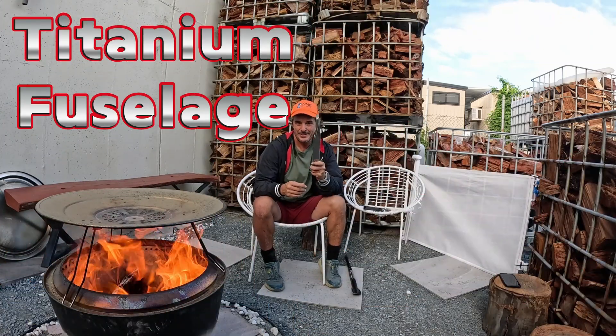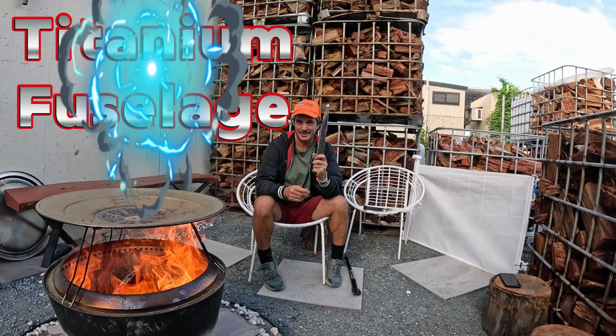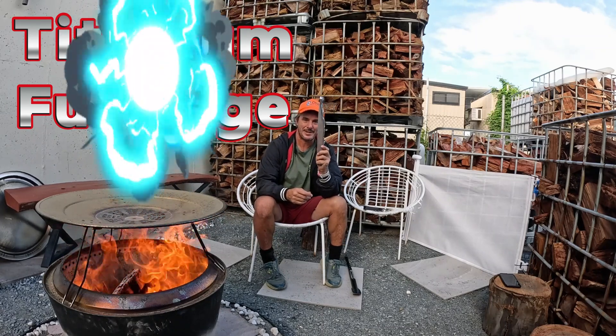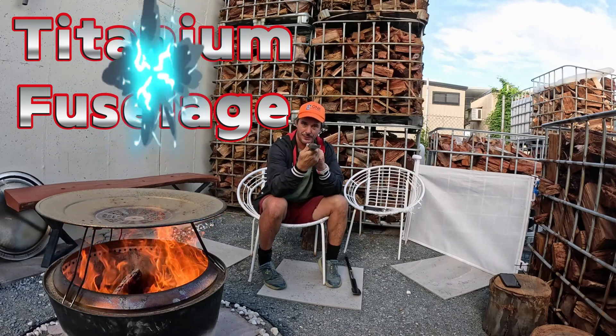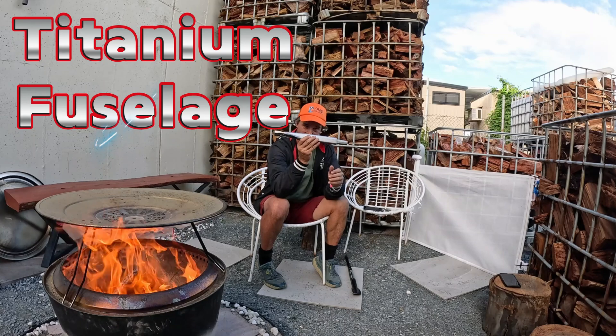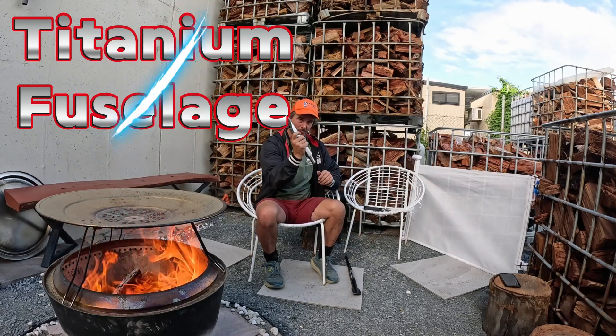Today we are doing a new product release — this is the release in my hand, sexy little thing. Titanium fuselage. I've been so stoked to ride this, it's crazy. But let's go into why we've done a titanium fuselage.